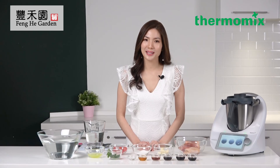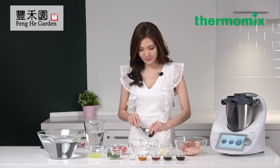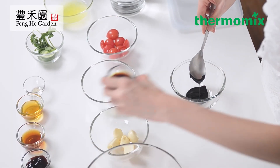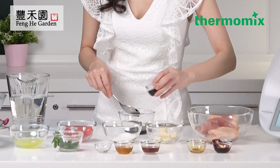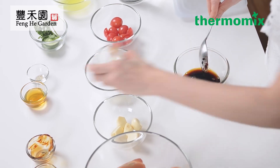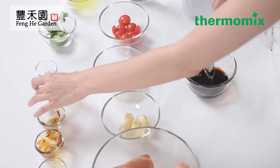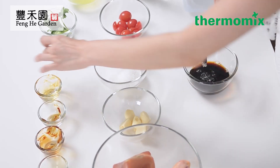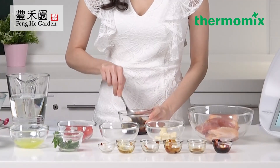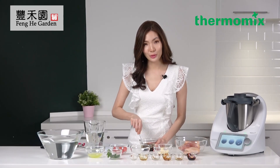Quiz number one: what can the Thermomix blade cover transform your Thermomix to? So right now we're going to marinate the chicken. I'm going to mix all the sauces together. You can marinate for an hour, and I also like to marinate it overnight.